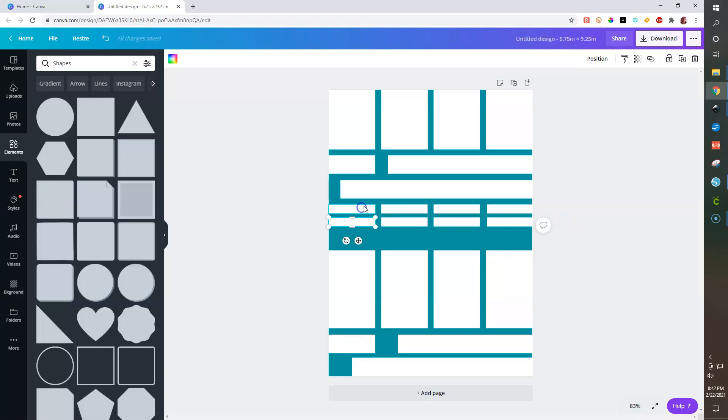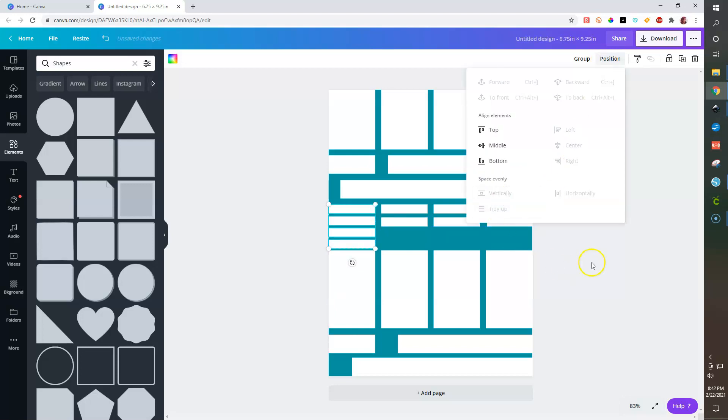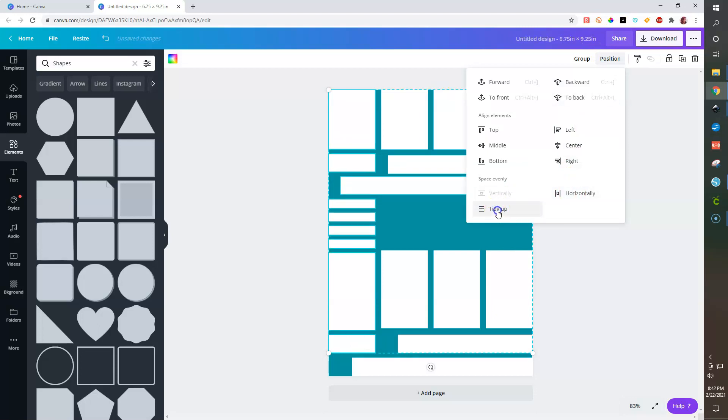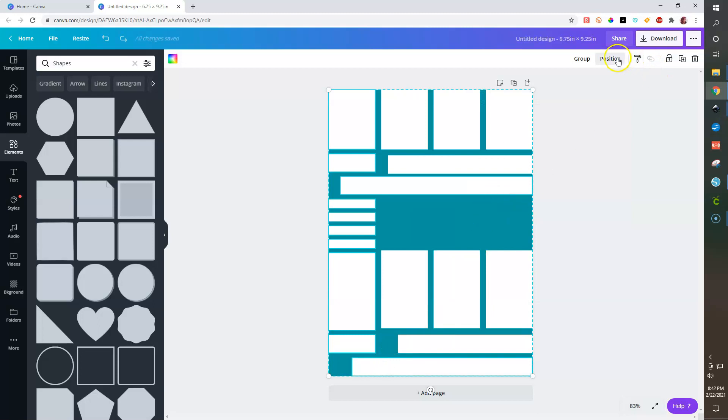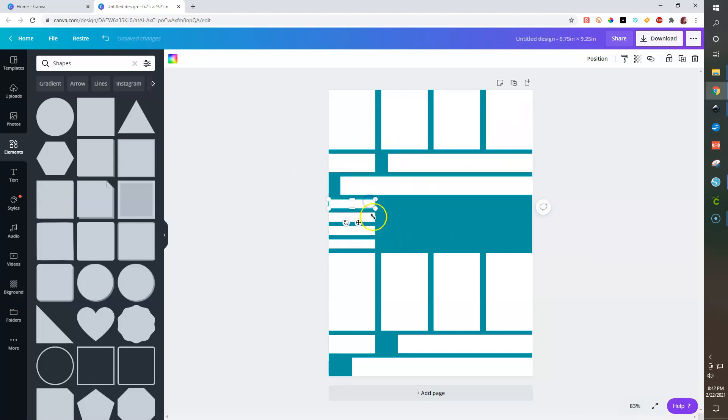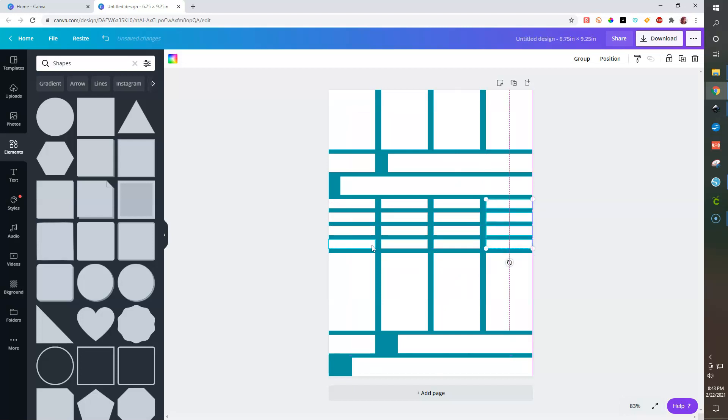We can also make that little side piece of the washi — position left and make it 6.6. You can fill that in with an icon or something. Let's tidy things up and create some headers. For headers, the common size is 1.5 inches wide by 0.25 inches tall, but since we can't do 0.25 in Canva, we'll do 0.3 to make our headers.